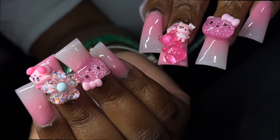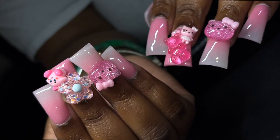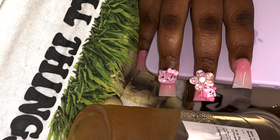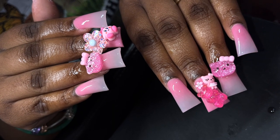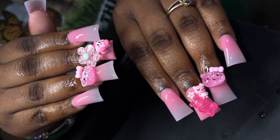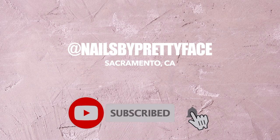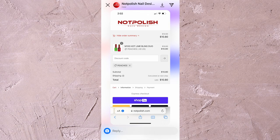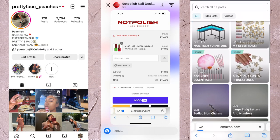What's up pretty gang, it's your favorite nail tech Peaches back with another video. Today I have a freestyle for you guys — this set was completely freestyled. As always, follow me on Instagram, subscribe and turn your notifications on. All the links are in the description with coupon codes. We have a Not Polished coupon code — use it or lose it — and my Amazon storefront.